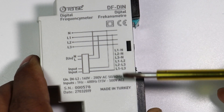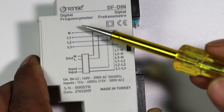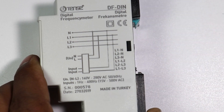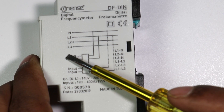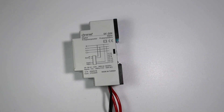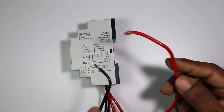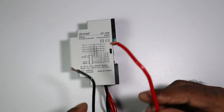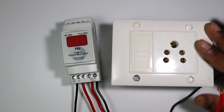This frequency meter will then show the frequency between L1 and neutral. Similarly, if you want to measure frequency between two phases, bring these two wires and connect them between the two phases — your frequency meter will start showing the frequency. This means we just need to take these two wires and connect them with the power source. Our frequency meter is connected in parallel.